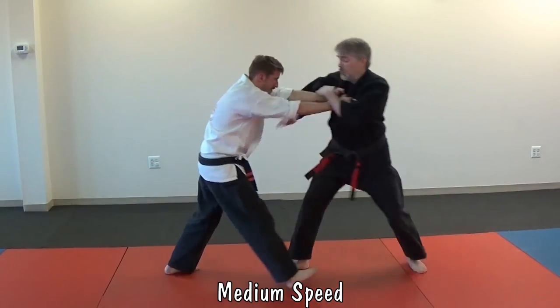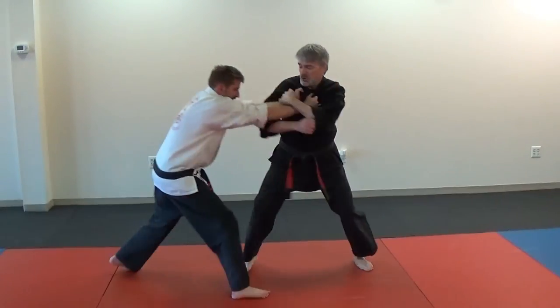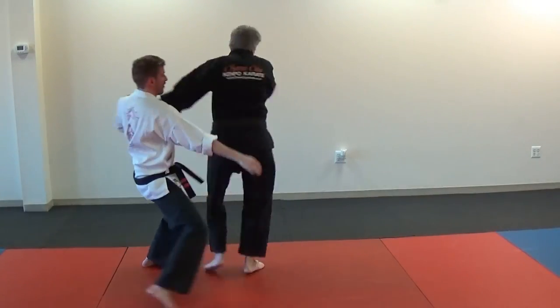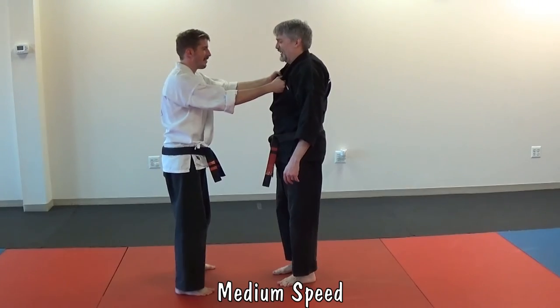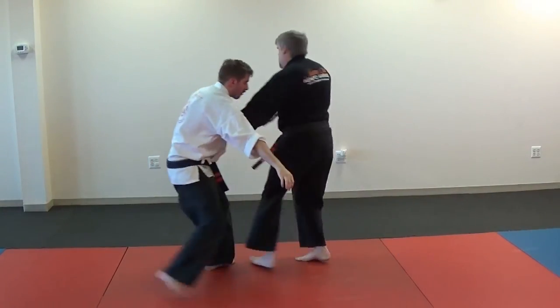He shoved you back — one, two, three, four, five, six, seven. [Repeated demonstration] He shoved you back — one, two, three, four, five, six, seven.